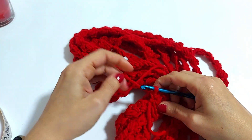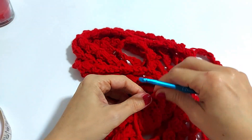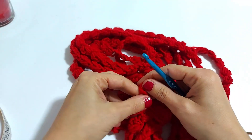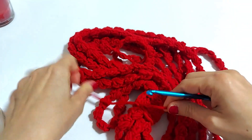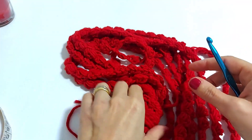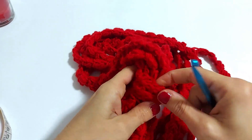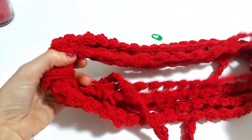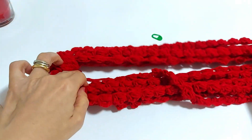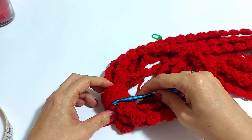Ecco qua. Diamo un nodino e poi andremo a nascondere all'interno queste codine. Ora potremmo chiudere la collana così com'è, oppure realizzare, se vi va, un fiore decorativo, oppure decorarla con delle perline.